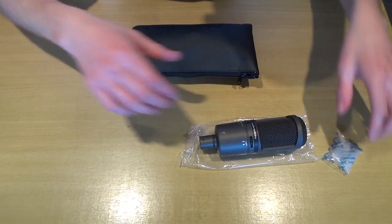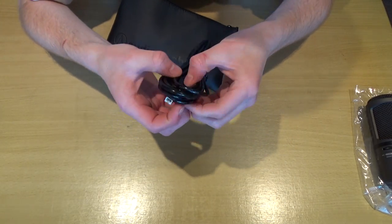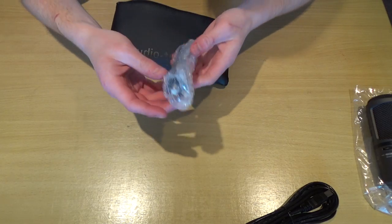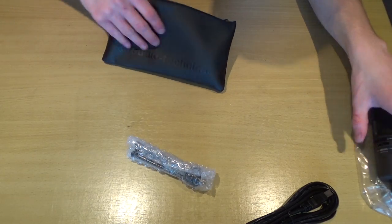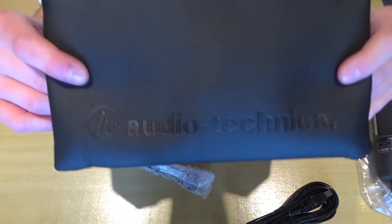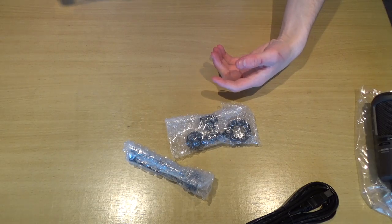Now we have the accessories bag, which I believe contains the cable and desk stand, so let's get into it. There is the USB cable — that's a USB 2.0. Well, why would you want USB 3.0 for a microphone? There's the little stand that screws on, and there's a mounting adapter bit as well. That's literally it — the bag is empty. It's got the Audio Technica brand name and logo on there.